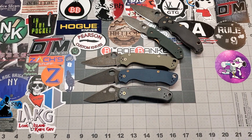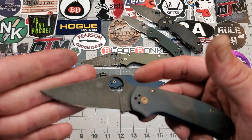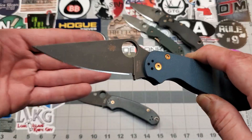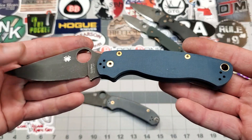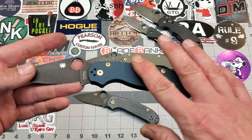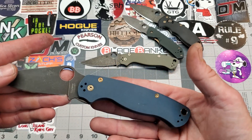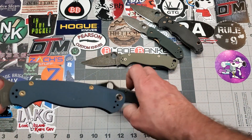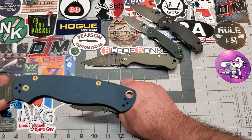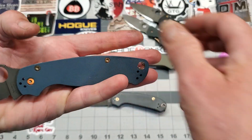Next up, we'll go over these two on the bottom right here. One of them you've seen several times — this is my MaxiMet Para 3 that I just sold to the guy who sent me this to mod. What you got here is a MaxiMet PM2. Dyed the scales — this is aquamarine, but it looks more like a denim sort of. Actually, this is denim blue on that gray, and this is aquamarine on that gray, if you decide you want to dye yours.